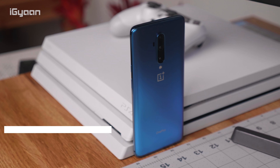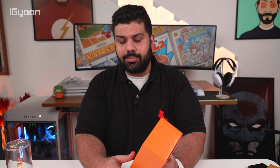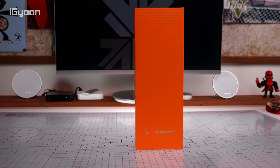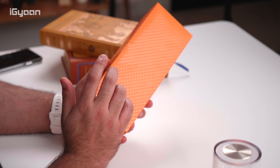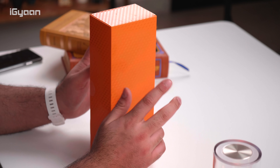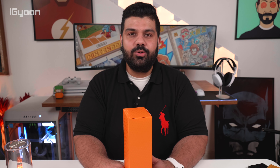Hey guys, what's up? This is Bharat Nakpal, you're watching iGan. OnePlus has launched the OnePlus 7T Pro and just like last year, OnePlus has also launched a special McLaren edition. Even though they waited till the end of the year last year, this time it comes around the same time of the launch. So let's quickly unbox the McLaren edition and see what's different from the original version.